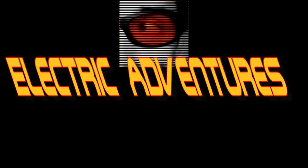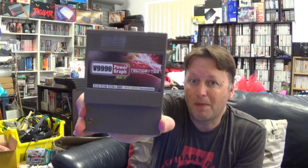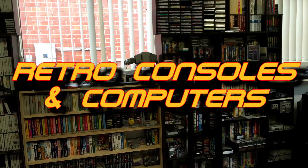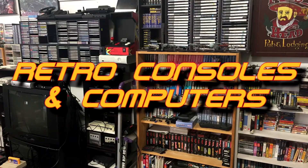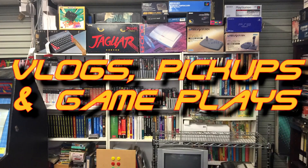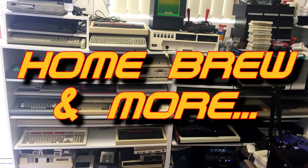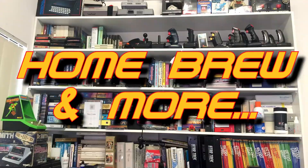A package in the mail, MSX games from Japan, collecting without fail. Those shoot-'em-ups, that's the plan. He doesn't just collect them, he also codes them too. Join us and we'll go on an electric adventure.